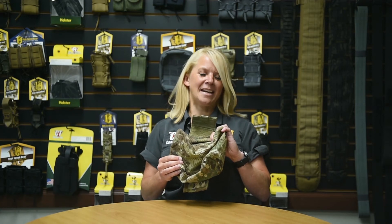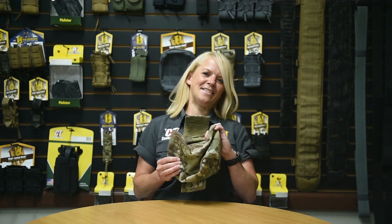This product is made in the USA and has a lifetime guarantee. Thanks for watching and stay safe.